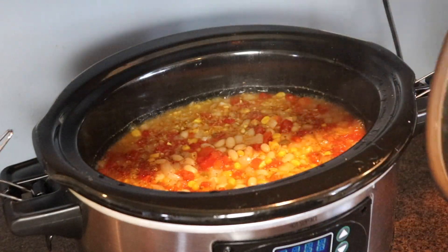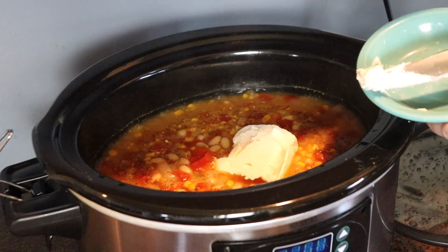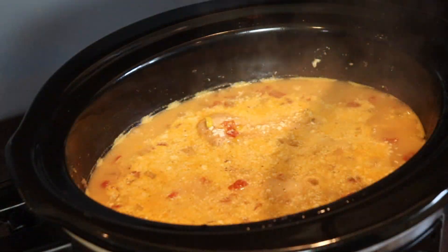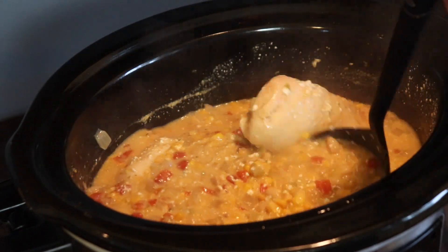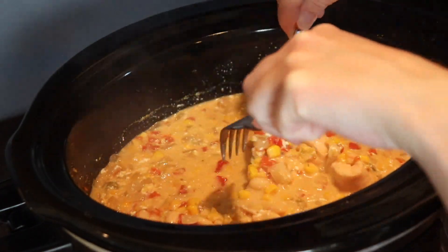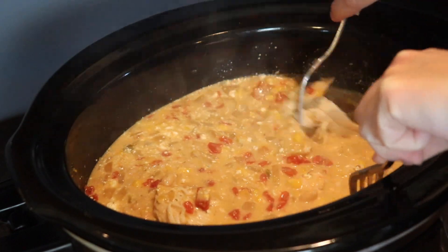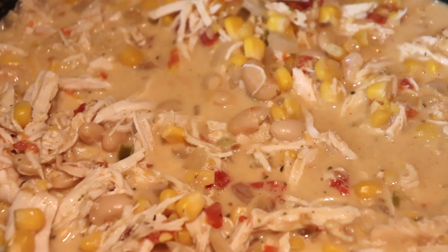When there were about 30 minutes left in the cooking process, I added half a brick of softened cream cheese, stirred it in a little bit, covered the soup again, and allowed that to melt in — this made it extra creamy. After four hours, the final step is to shred up the chicken using two forks. It pulls apart so easily because it's super tender. This soup had incredible flavor, just a slightly different twist than other chicken chilies thanks to that creamed corn.